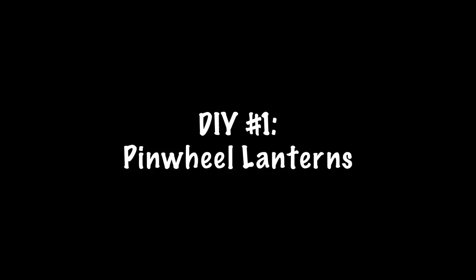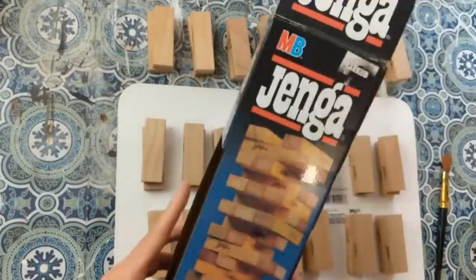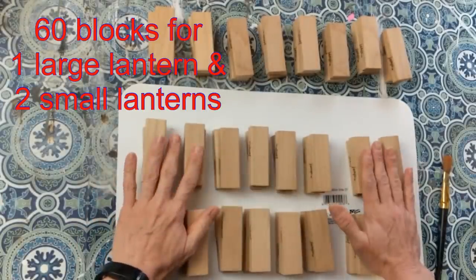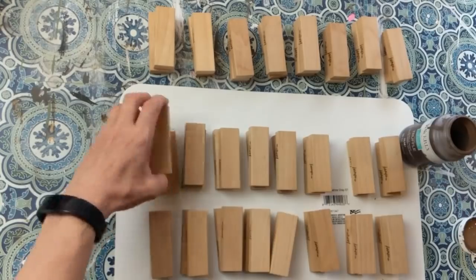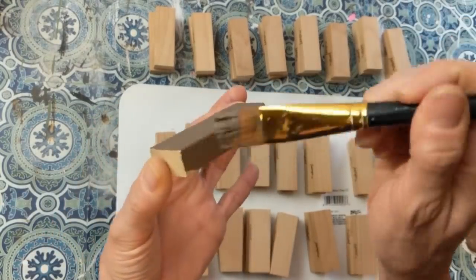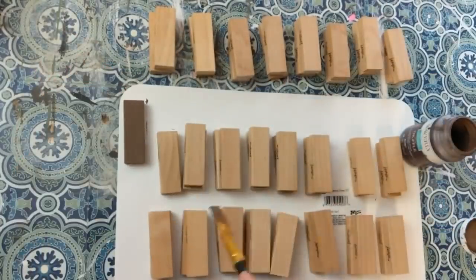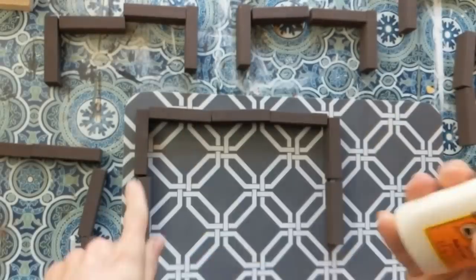Our first DIY is going to be some pinwheel style lanterns using Jenga blocks and three different colors of chalk paint along with wood glue. Here I am using actual Jenga blocks that I picked up at a thrift store. I'll be using 60 blocks total to make one large lantern and two small lanterns. I'm going to give all my blocks a coat of truffle chalk paint, mostly to cover up the word Jenga.